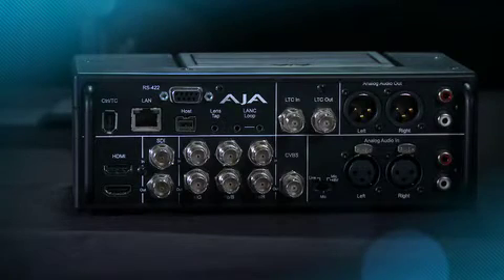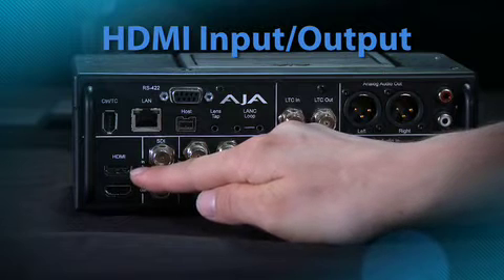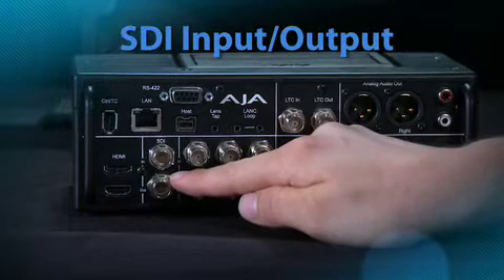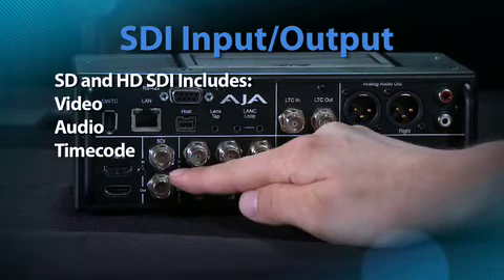Let's look at the wide range of connectivity available on KeyPro. KeyPro features HDMI in and out, which is great for connecting to consumer and prosumer cameras. HDMI features the ability to have audio and video on one cable, but not timecode. SDI, for many professional and broadcast products on the market, can carry video, audio, and in some cases even timecode.